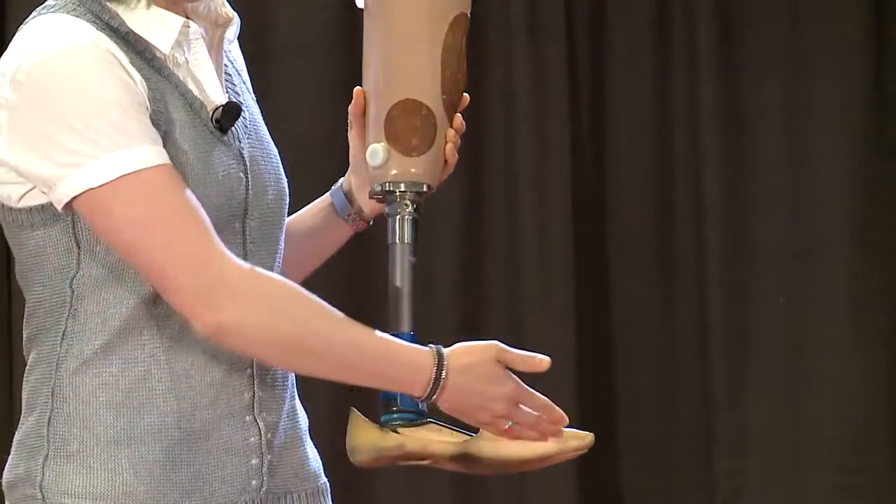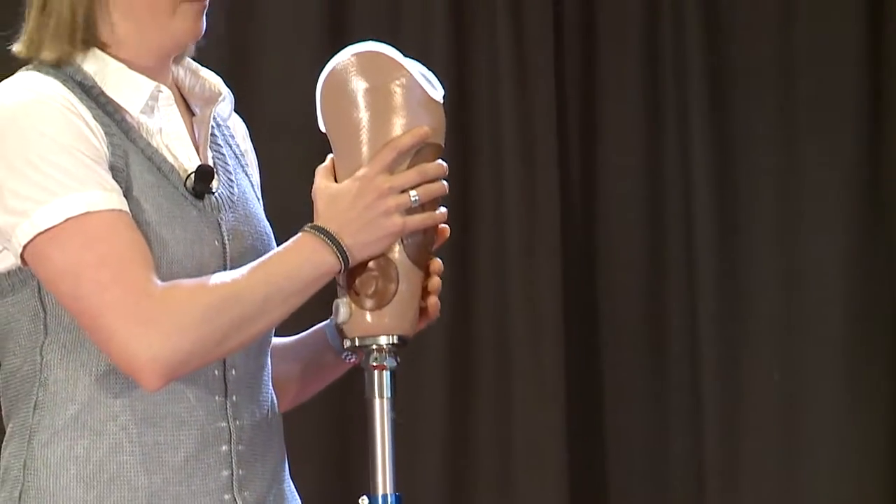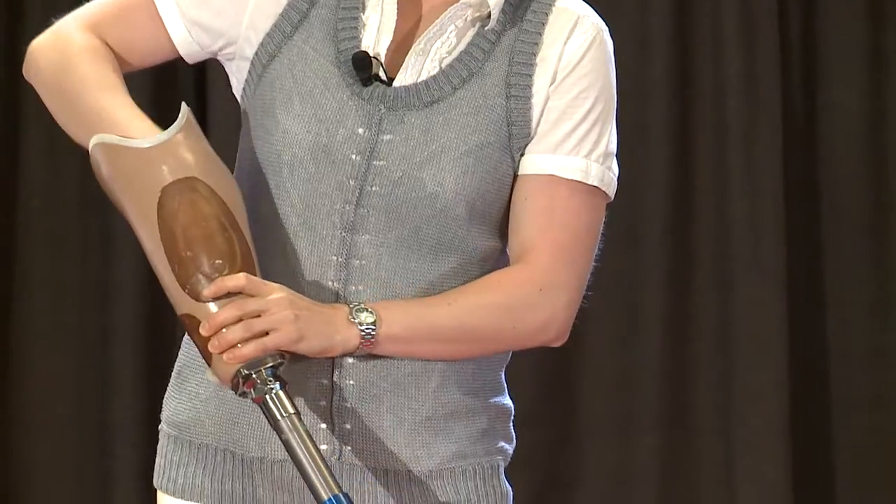It's made up of three parts. This is the foot, this is the pylon, and this is the socket. The socket is the part where an amputee's residual limb will fit into.